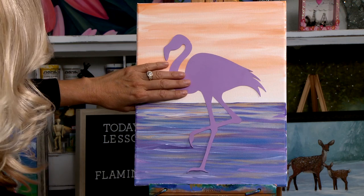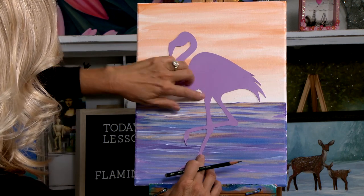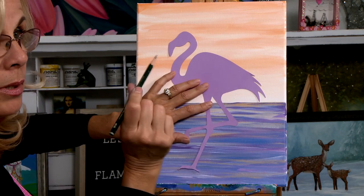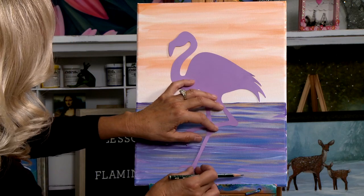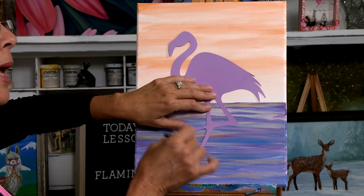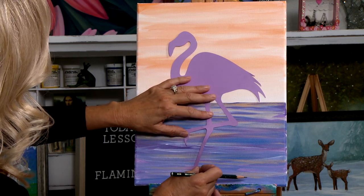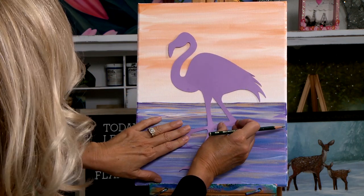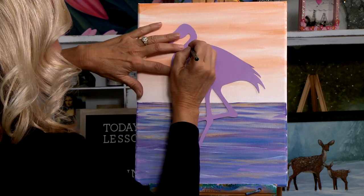We're going to place our flamingo somewhat in the center and hand trace all the way around our template. Sharpen your pencil so it's nice and sharp and you'll get nice clean lines. See where his foot is? You don't even need to do the foot — you could cut it off if you want. The reason I'm leaving it is in case you want to do this painting again with him on the ground. But this leg is actually in the water so we won't see that foot. I kind of want to lift him up just a little bit higher, so I'm going to go ahead and start tracing him, and then after we get done tracing we're going to block him in.